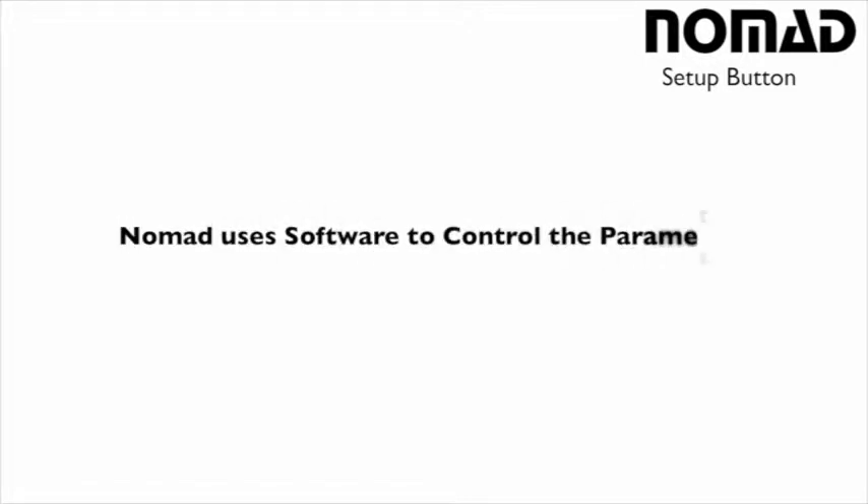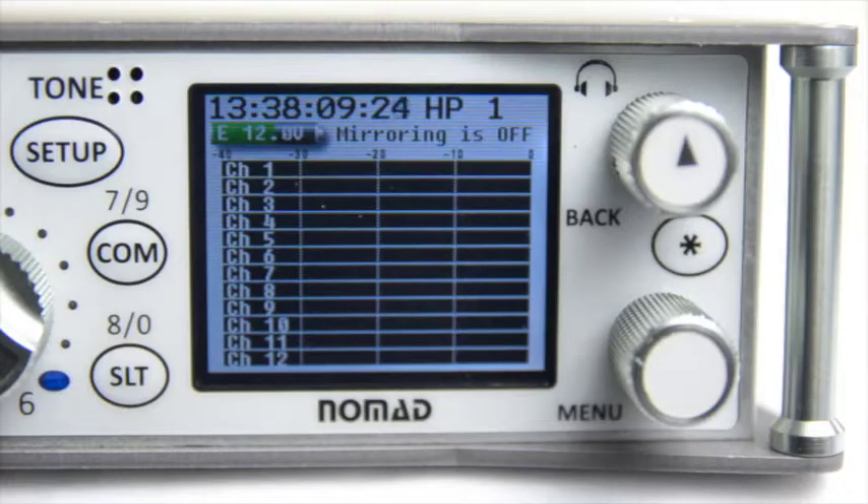With standard recorders, if you want to switch between mic and line, enable phantom power, turn a limiter on, or adjust a low cut filter, you have to use a physical hardware switch on the device. The Nomad is different — it's all done internally in software. You enable something by flipping a parameter on your screen, which will automatically switch between mic or line, enable phantom power, and so forth.